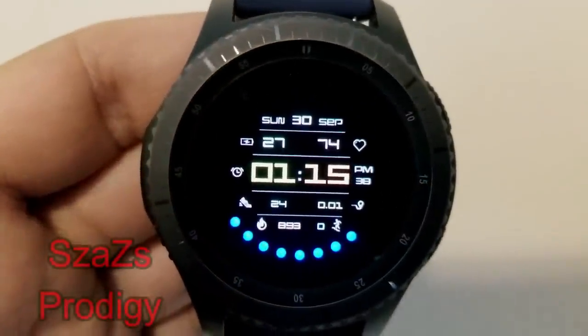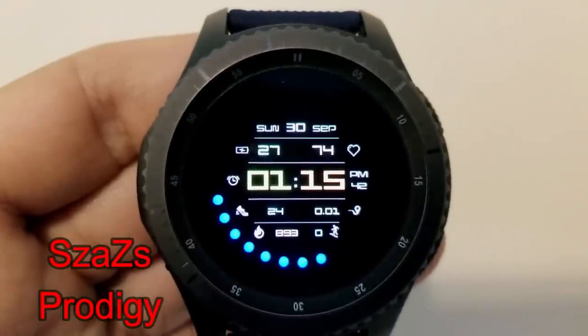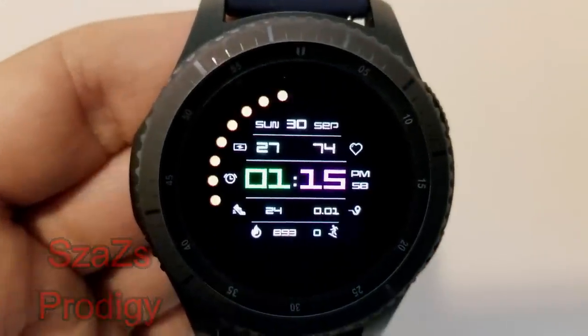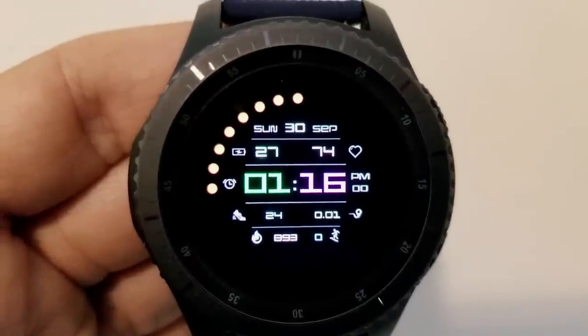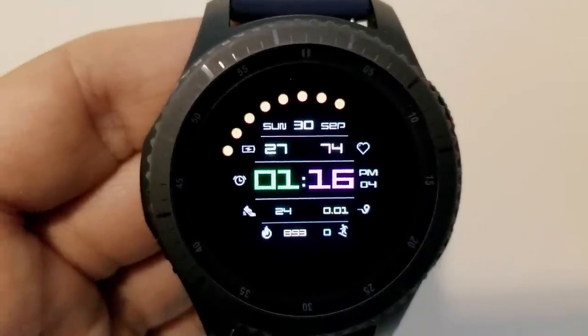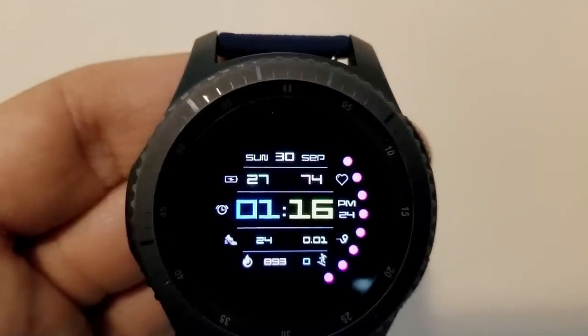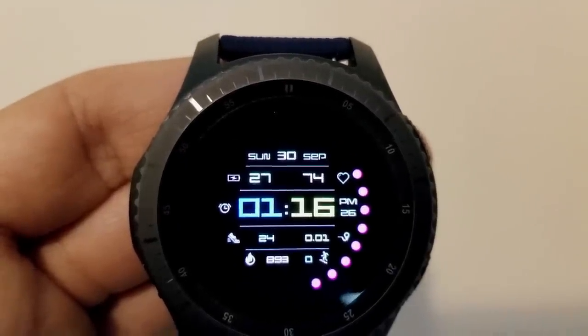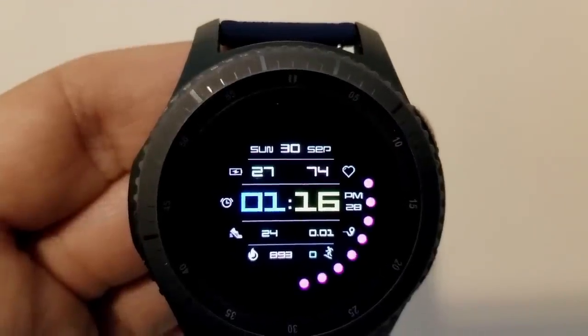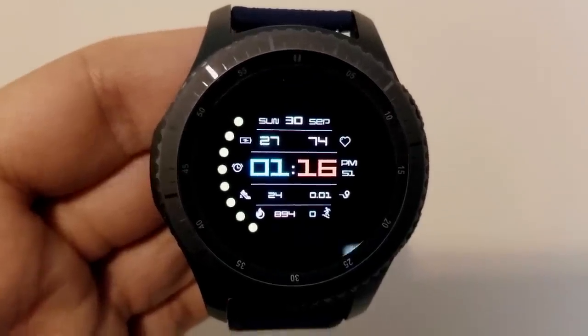Next is another digital face and this one comes with 169 different color variations where you can change the colors on the digital time as well as those rotating dots on the bezel. Activity information available here includes calories burnt, floors climbed, distance moved, and step count — all at the bottom half of the face — and then the full date, last recorded heart rate, and battery remaining are shown at the top. This one also comes preloaded with 7 app shortcuts.